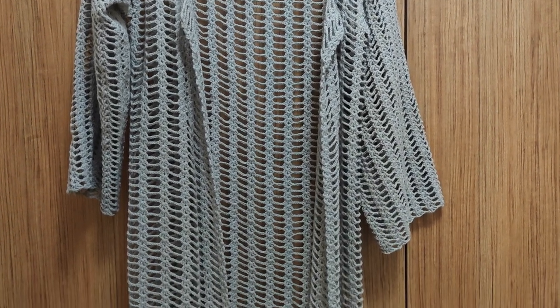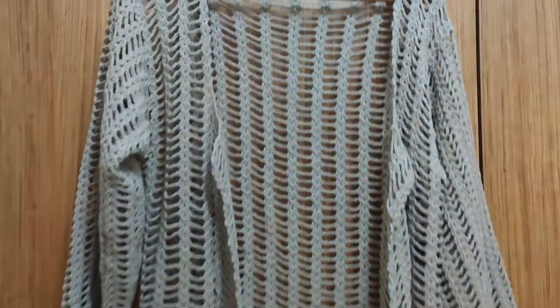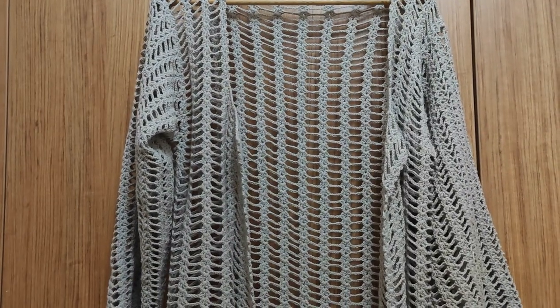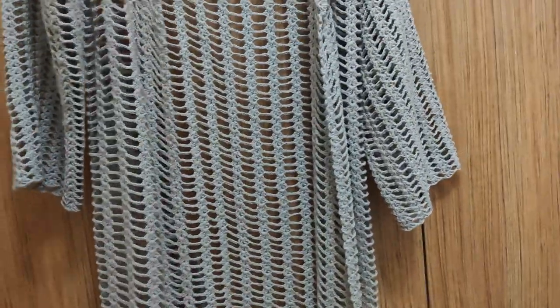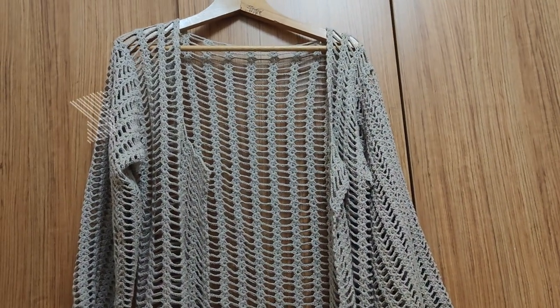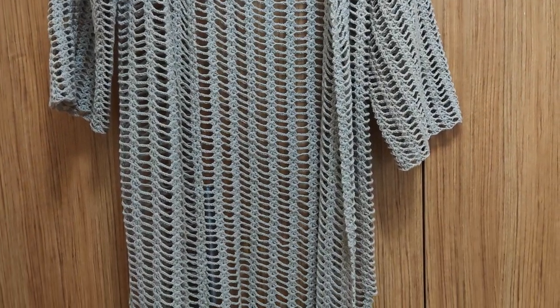We are now in the first part of this video. In the first part, I am going to explain how we are going to make the back side and also the front side. In the second video, I'm going to teach you how to make the sleeves and the skirt split, and how to give the final look and finish this cardigan.